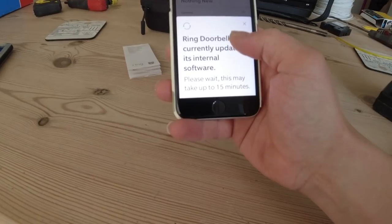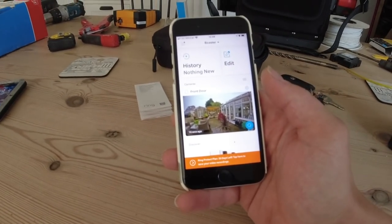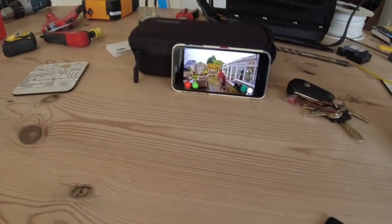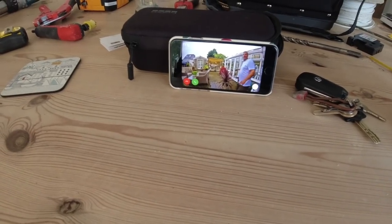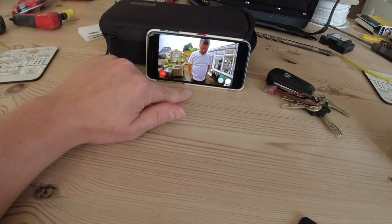It's currently updating the software, which may take up to 15 minutes — that's normal for any product that's been sitting in a box for a while. There we go, we've got a live feed! Andy, go up and press the doorbell. There he goes — and then you can talk through it.